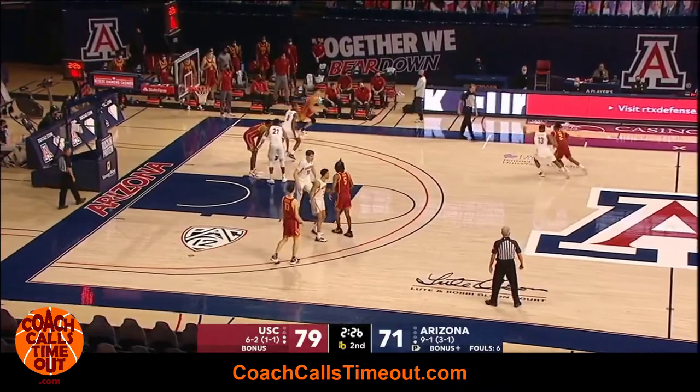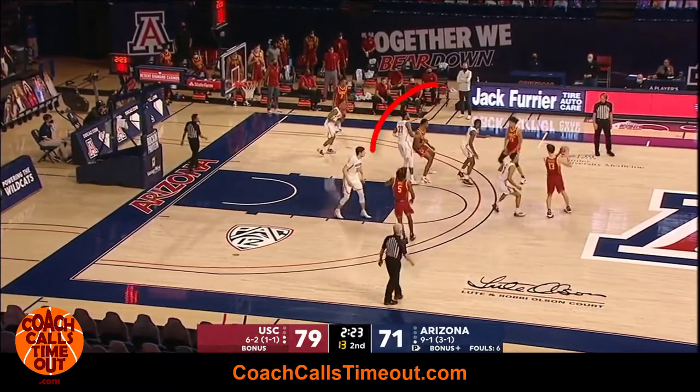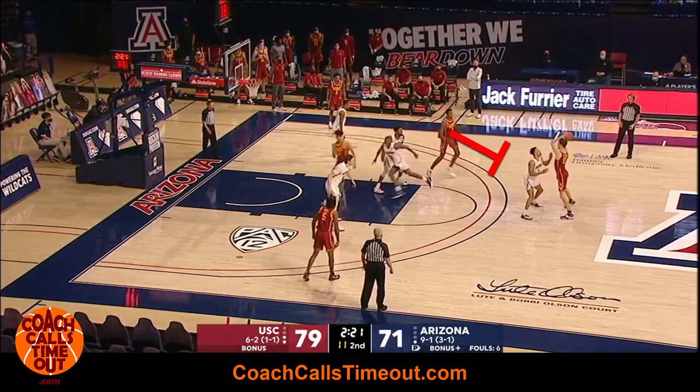Now let's look at this play if the back screen doesn't lead to an open layup. Everything looks the same — that back screen still happens. After the back screen, the post player comes up to set a ball screen and rolls to the hoop.